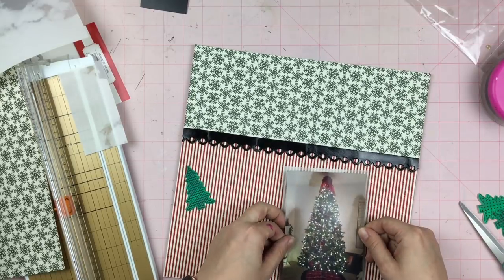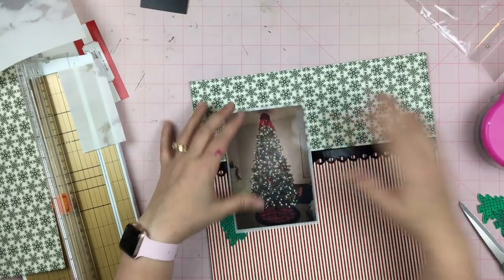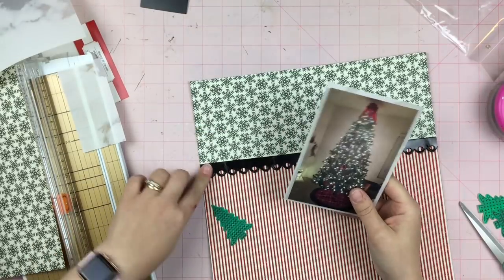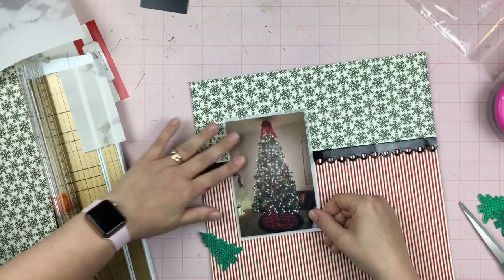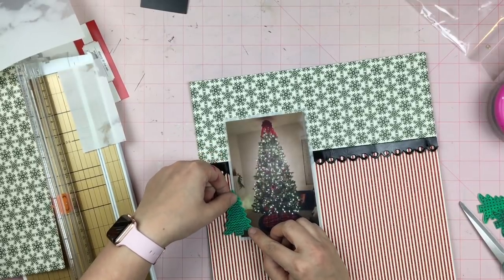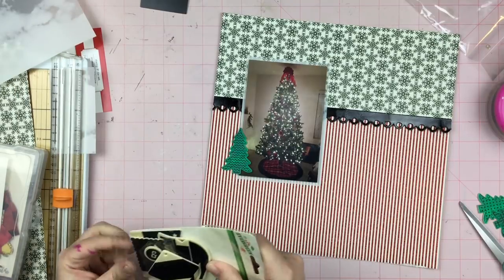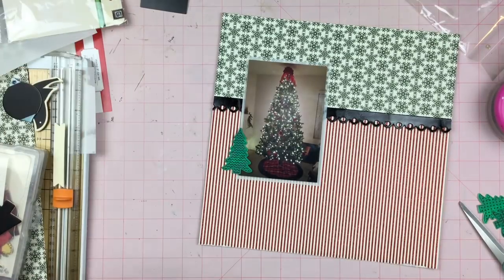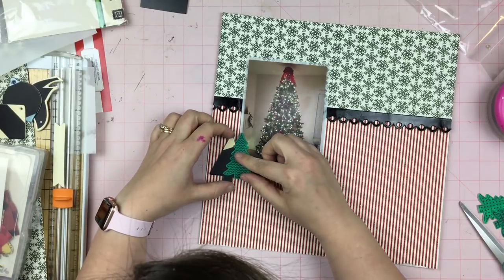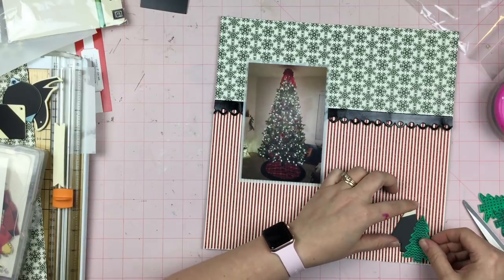I'm voice-overing a bunch of videos right now, which probably makes me yawn because it's a lot of straight talking. I also took a break for some lunch — even though it was only a little bit of tuna on crackers, I've got that full, fed, happy feeling. Now I'm just trying to figure out how to make this happen with these painted and stamped Christmas trees that I came up with.